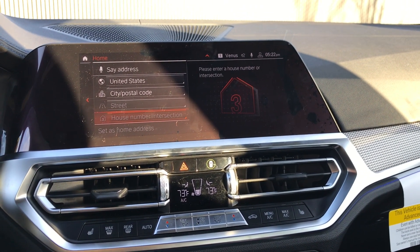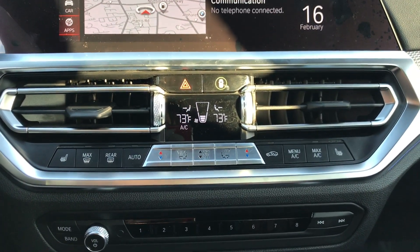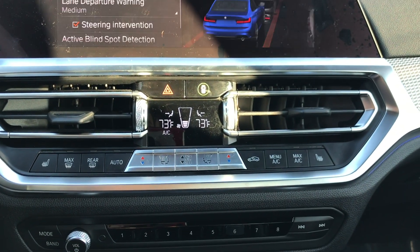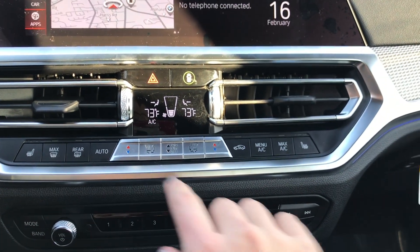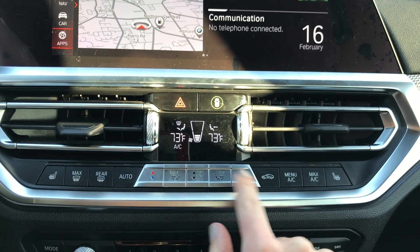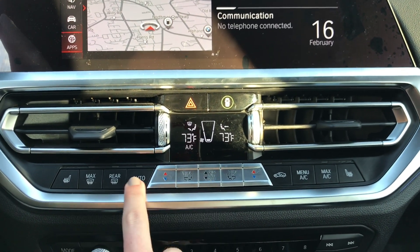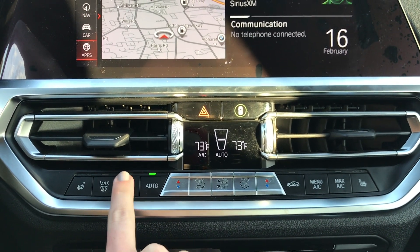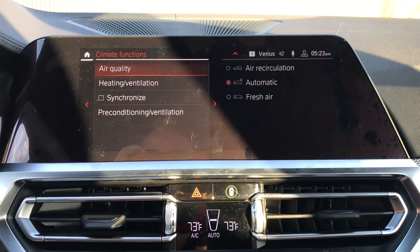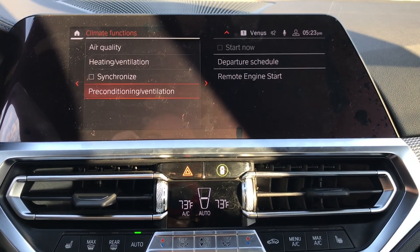The programmable gesture is currently set to navigate home, but you can change it to a predetermined menu of other functions. Coming down to your safety and climate control buttons, these are of course still your flashers, and this is all of your active and intelligent safety features. This is how you adjust where the fan is blowing, this is going to be your fan speed, and these over here adjust the temperature of the fan. Keep turning it down and it'll turn it off.